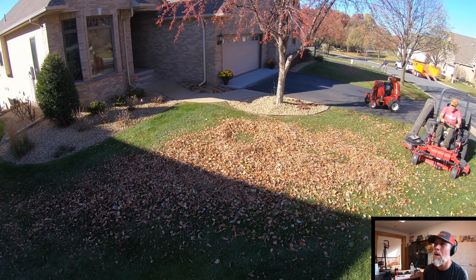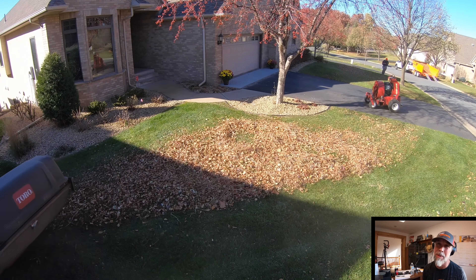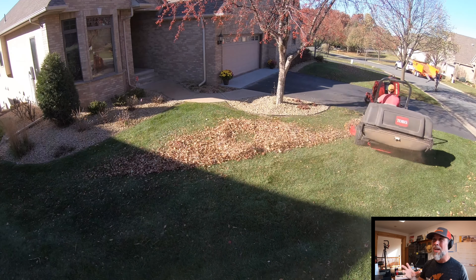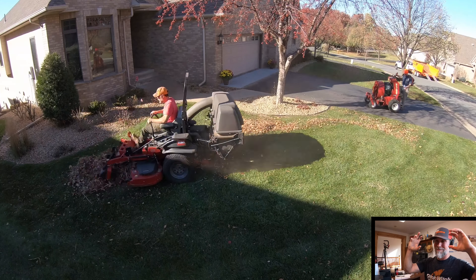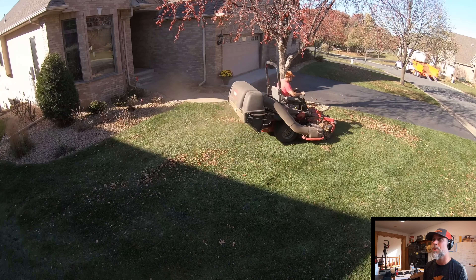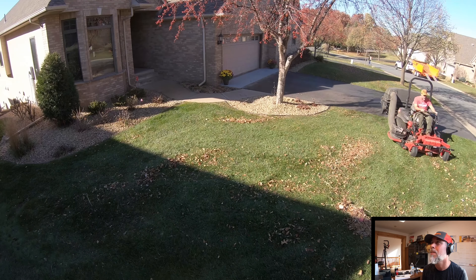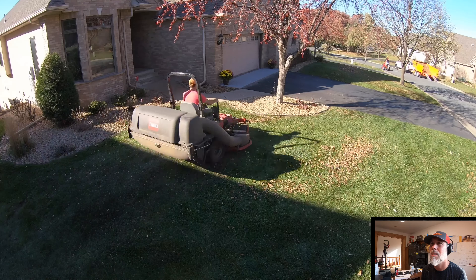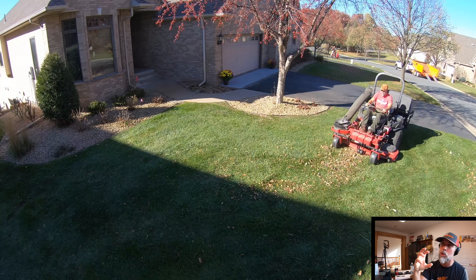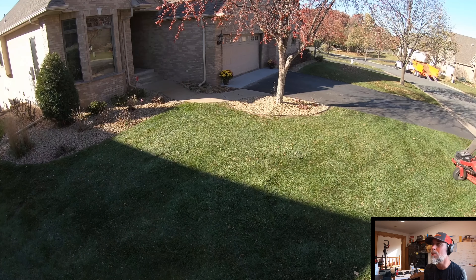This Toro lawnmower is heavy like a tank and it's got counterweights on the front because of the weight of the bagger on the back. But the ground is really wet and in some areas it's just denting the ground — I've got to be really careful how many times I go over the same area. It does a pretty good job of vacuuming, but you've got to lower the shroud down; if it's too high everything just blows away. Get it just right and it works pretty good.